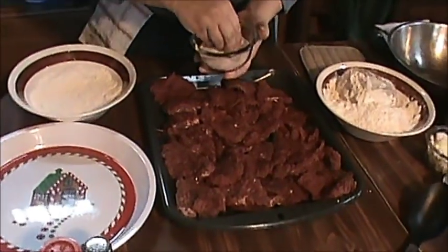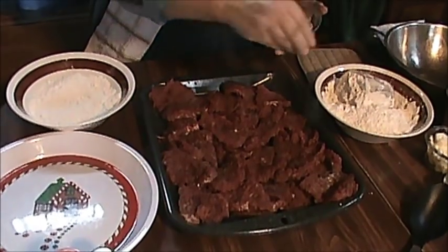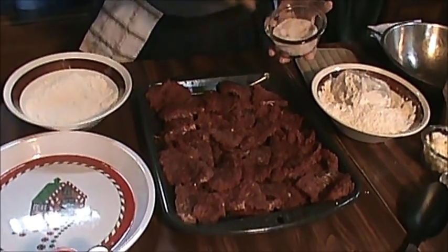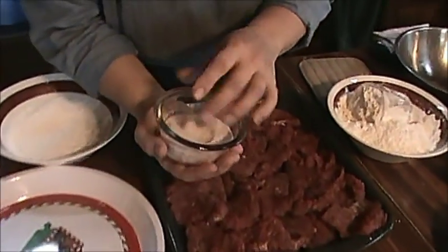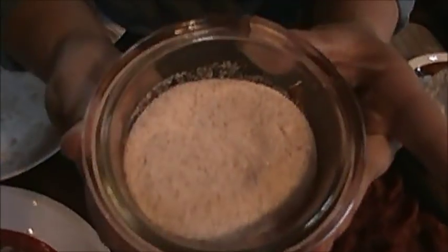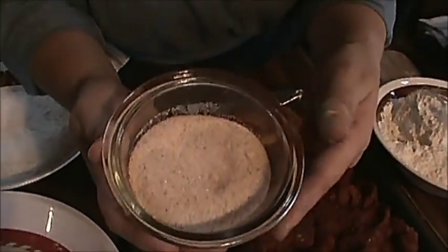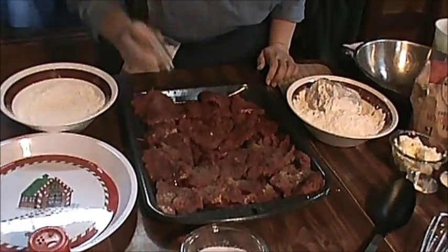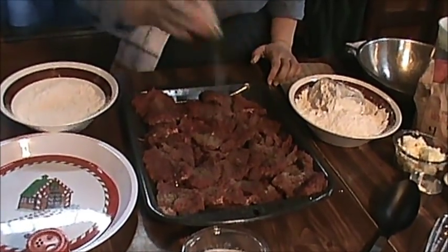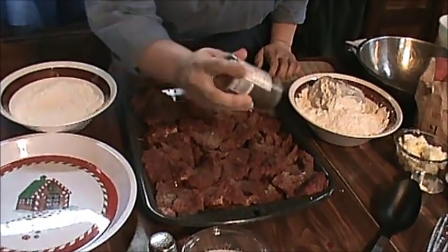I'm going to put a little salt on my meat. I like to use real salt. This real salt is derived directly from the sea and it still has all of its minerals. You can see it's got the little brown specks in it because those are the minerals, and it doesn't make you swell like normal table salt does. A little black pepper on it, plenty of it, and a little Zatarain's to give it a little bit of spice.